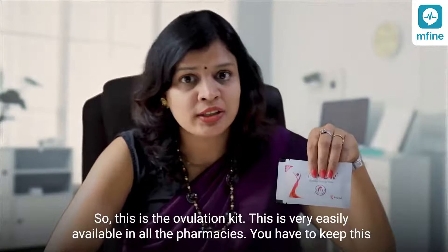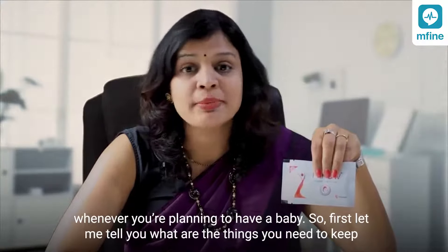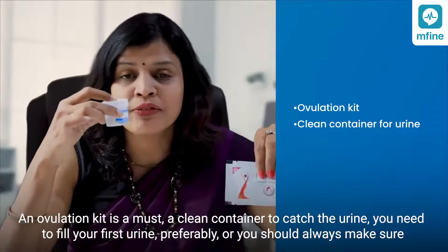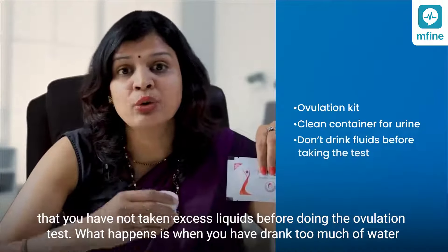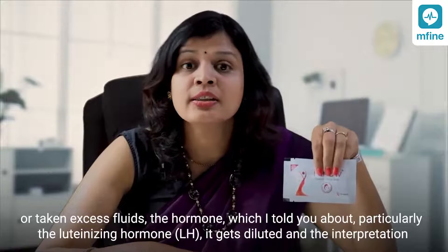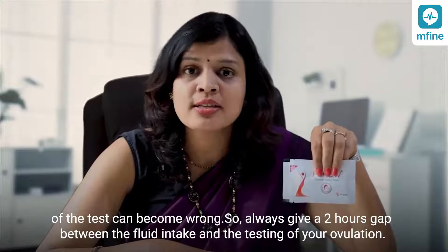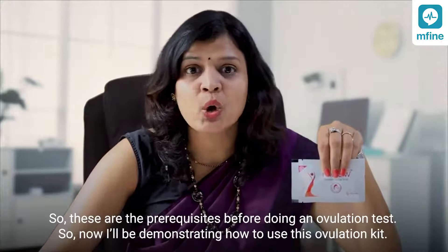This is the ovulation kit — it is very easily available in all pharmacies. Keep it ready whenever you're planning to have a baby. You will need the ovulation kit and a clean container to catch the urine. Use your first urine preferably, and always make sure you have not taken excess liquids before doing the test. When you drink too much water or take excess fluids, the luteinizing hormone gets diluted and the interpretation can become wrong. Always give a two-hour gap between fluid intake and testing.